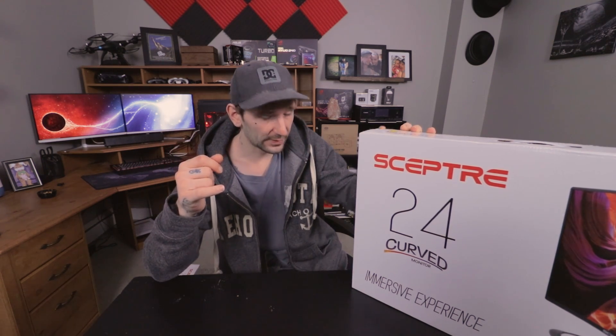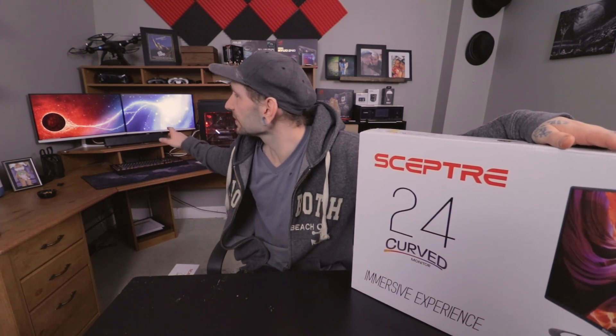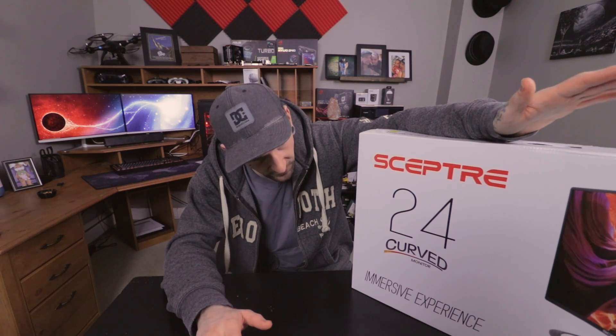As far as the price, I think the Element monitors were around $110–$120. These came in at $125. I got two of them because I'm going to rebuild an old computer for Ashley and she'll be getting these as dual monitors. I really like dual monitors — I kind of can't do with only one now that I'm used to two. So I thought it'd be awesome to get two dual curved monitors. Let's open it up and see how it looks.